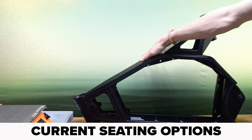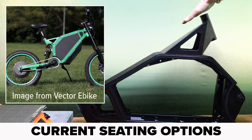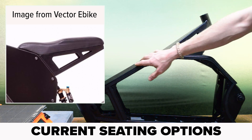This Enduro style of frame typically comes with two seating options: an assembly that holds the seat post for a bicycle style seat, and you can also get a motorcycle style seat. Both of these options work well depending on the rider's requirements.